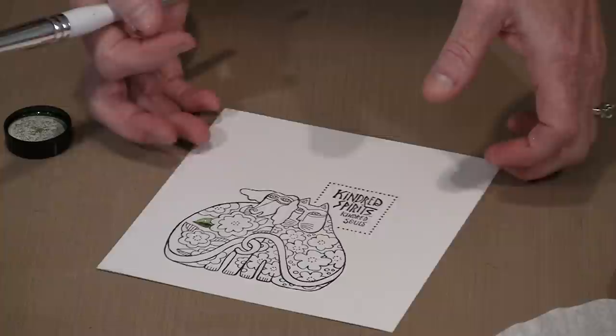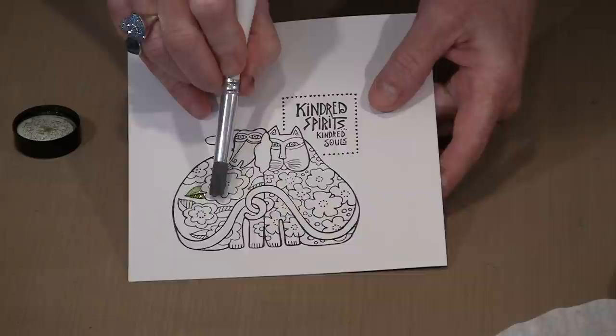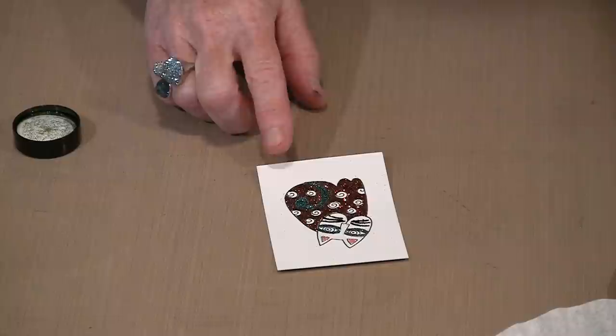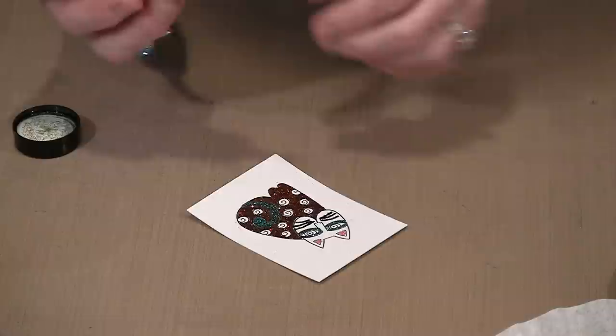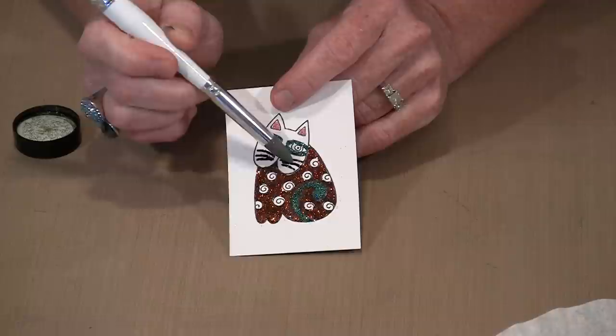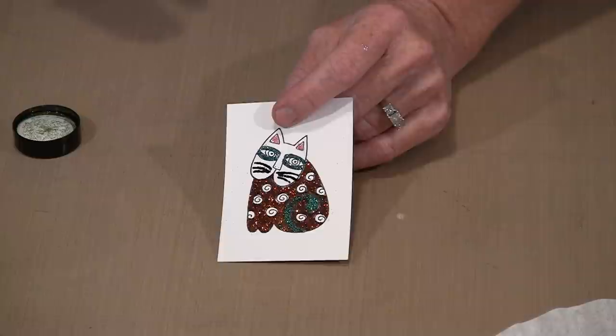You'll notice right there by the petal of the flower that I missed with the glue — there's a way to fix that. Let me bring in something I did a little earlier and show you. If you look right along the edge of the jowl of the cat, you can see where I missed. All I would do — this is dry, I did this a while ago — is come back and add a little glue right there. It doesn't matter if I get glue where I already have glitter, because it'll just get covered up by the next layer.